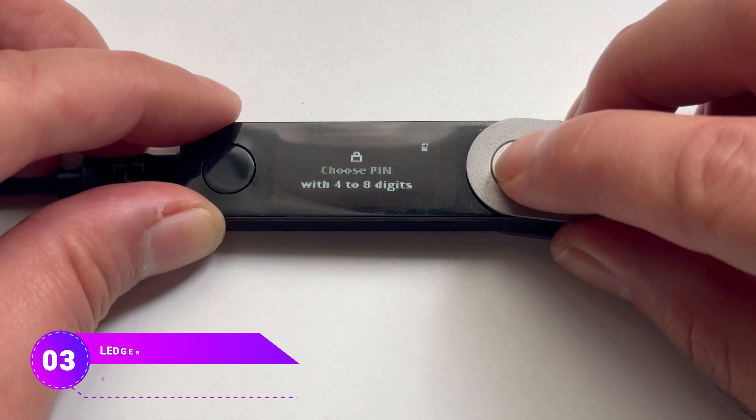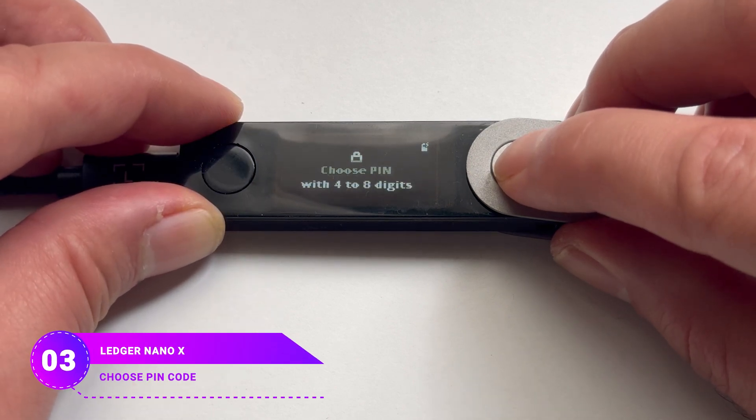Now you have to create a PIN code, which can be between 4 to 8 numbers. Make sure not to share it with anyone. If someone knows your PIN code and gets access to your device, they could get to your cryptos.